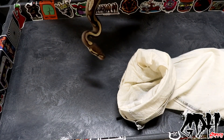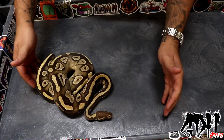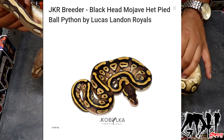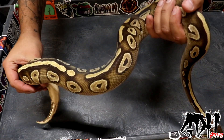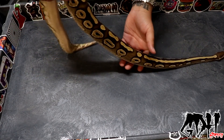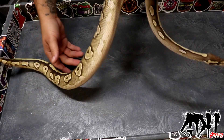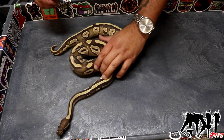I came across this one, and a lot of you know I'm a huge fan of one of the genes in this guy, so I went ahead and grabbed him. Looks like he's going into a shed — a little cold to the touch, but we'll get him warmed up. What we have here is a blackhead Mojave 100% het for pied. Kai got him from JKR when he was a baby. You can see all that blackhead mixed with Mojave, especially on the sides — it was easier to tell when he was younger. Awesome male. We're going to get him quarantined and fed.